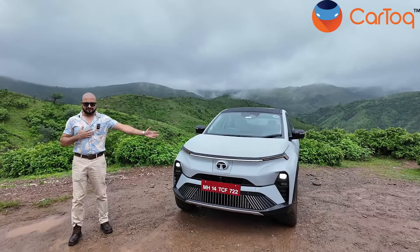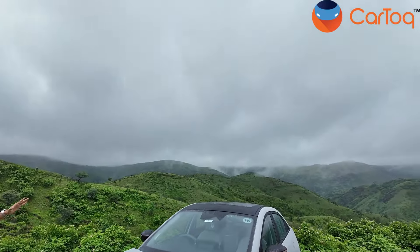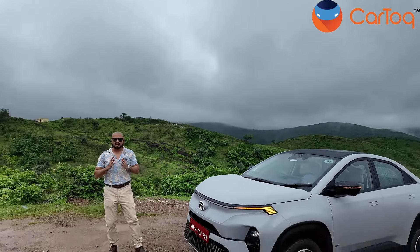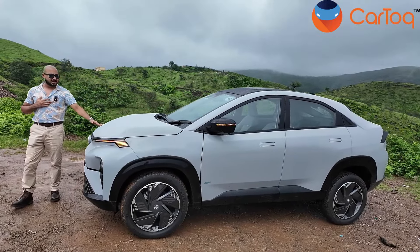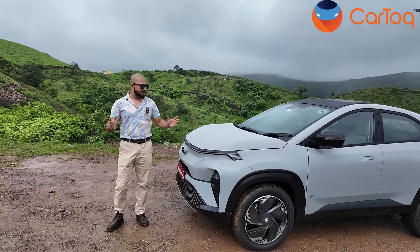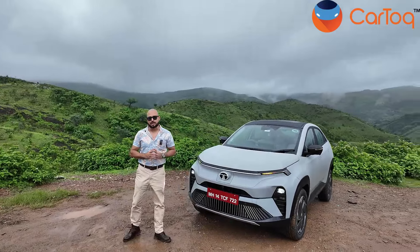Right here, this is the Curve.EV. There in the background, you can see the Aravalli hills. The Aravalli mountain range is the oldest mountain range in India and this is the newest car. This is probably the most stylish car that Tata has ever produced. It's an electric SUV coupe and since we're talking styling, let's jump right into the design of the Tata Curve.EV.